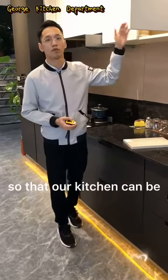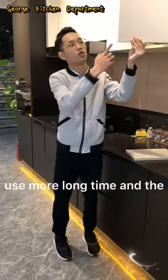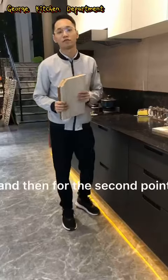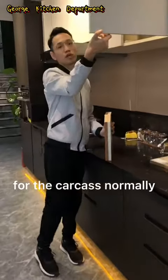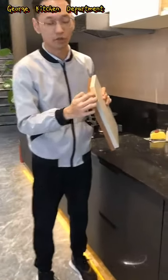So that our kitchen can be used for a long time and the dog will not be out of shape. And then for the second point, it is the materials. For the carcass, normally we have the particle ball and the plywood.